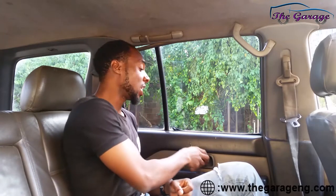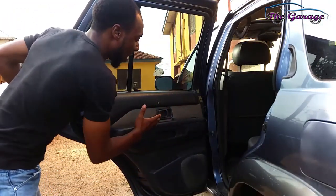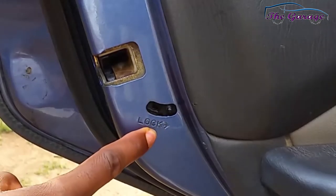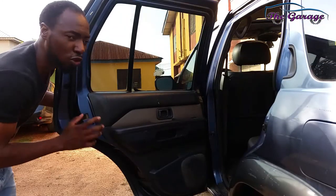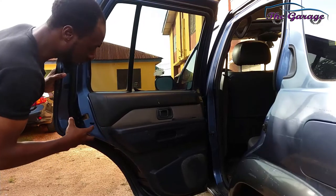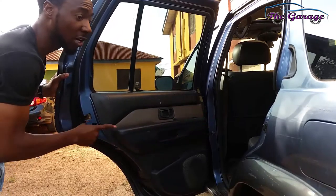A child lock can help protect you from a child opening your door while in motion. Let's see what it looks like on this door. When you open your car door, this is what you have — a normal handle that opens it and a lock. And this here is what we call the child lock. You can see the direction that says 'lock.' So this is unlocked, this is locked. Importantly, it doesn't stop the door from opening from outside — because children are inside, not outside.